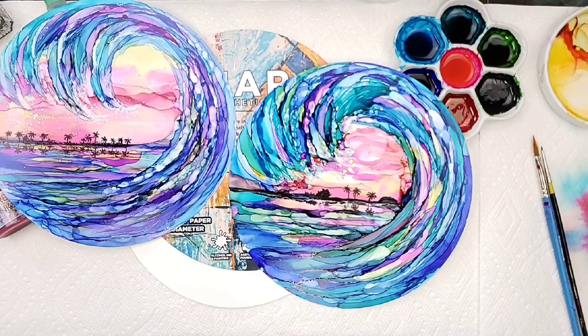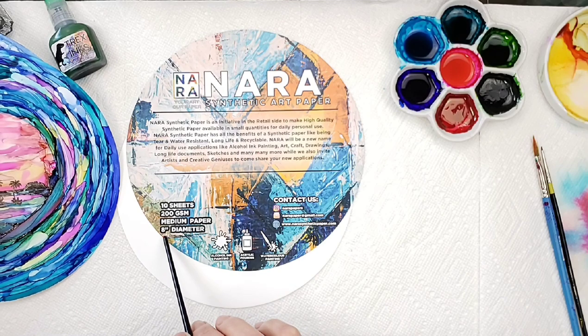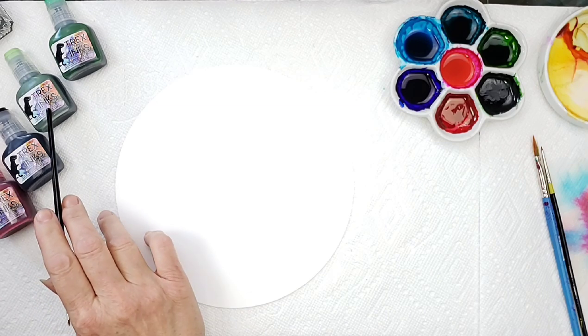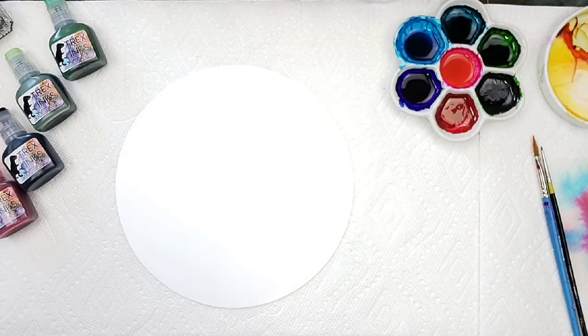Hi, my name is Teresa Kovlak. The other day I had posted this painting to social media and had such a great response I thought I'd show you how I did it. These are a couple of paintings of the waves. I'm painting this on the Nora paper, which comes in at 8 inch, and I'll be using the T-Rex inks today. I picked these up on Amazon and I really like them — the colors are just vibrant.